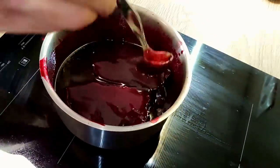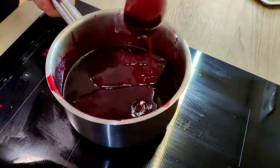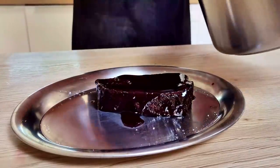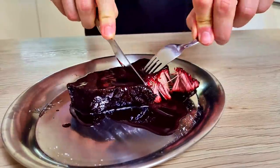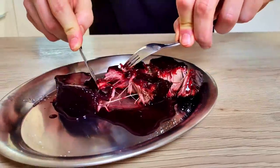The meat is reheated now and ready for the plating. This is something you have to try yourself — super tender and tasty with a nice color. It takes time but it's definitely worth it. Have a try, guys!